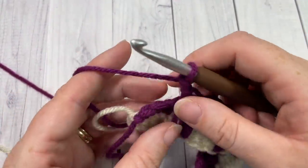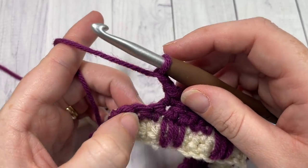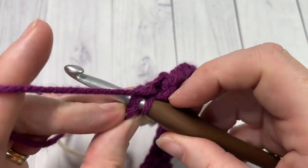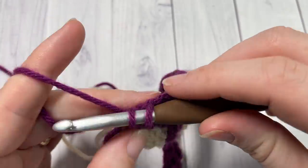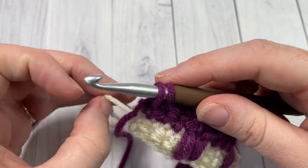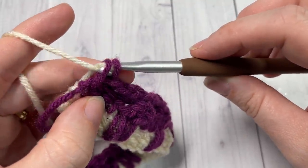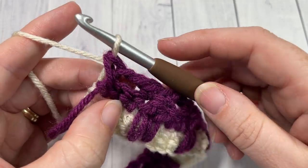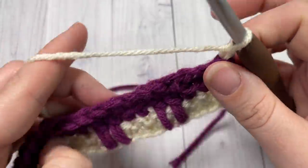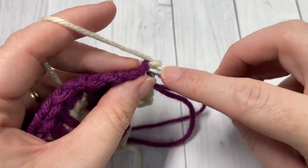At the end of row four, chain two, skip the next two, and in your final stitch switch back to color A: insert your hook, yarn over, drop a loop, drop color B, pick up color A — carefully pulling it up the side so it lays flat — yarn over and pull through. Chain one and turn your work. We're now ready for row five with color A.